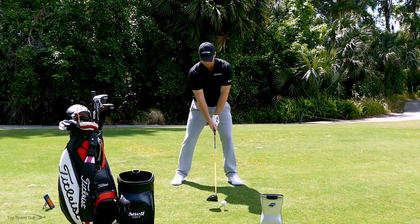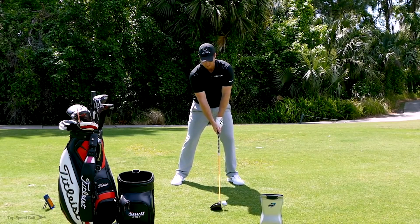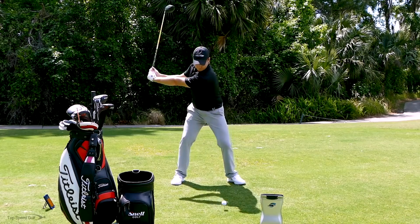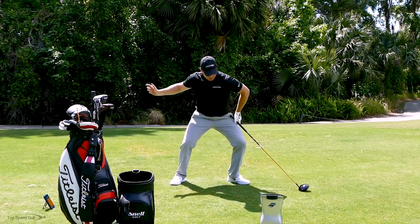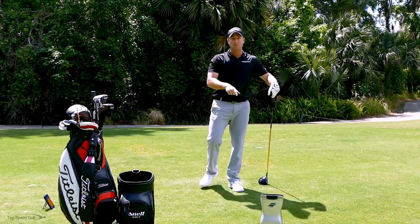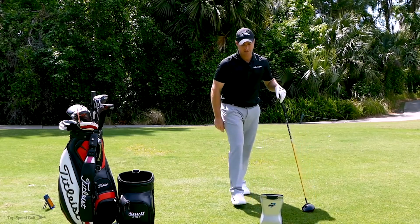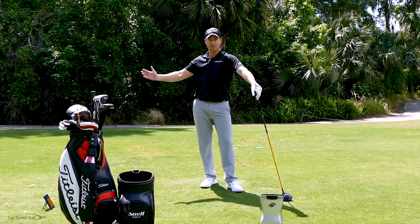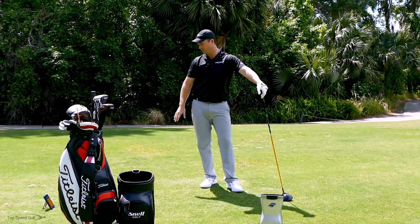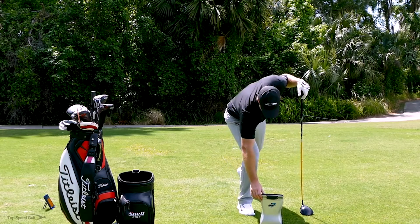Half back swing — I'm really going to let that body open up and accelerate on through. Hit that one hard. Really felt like my knees separated and I really rotated through. Club head speed was 111, ball speed was 160, carry distance was 263 — pretty good with a half back swing. My Voice Caddy Swing Caddy 2 says 108 club head speed — within a few miles an hour. 158 ball speed versus 160 — within two miles per hour between an $18,000 machine and a less than $300 machine.